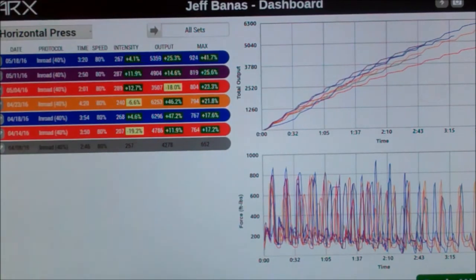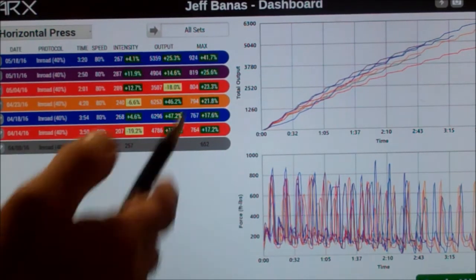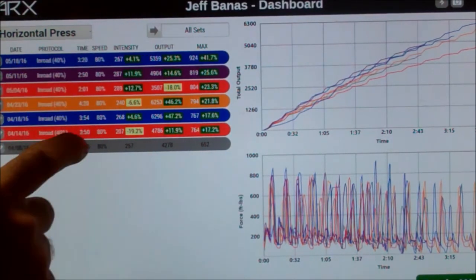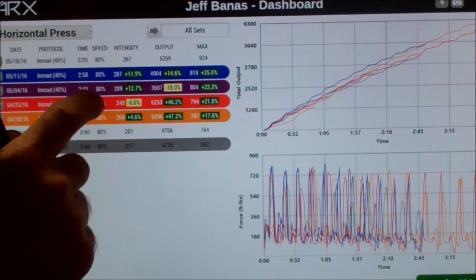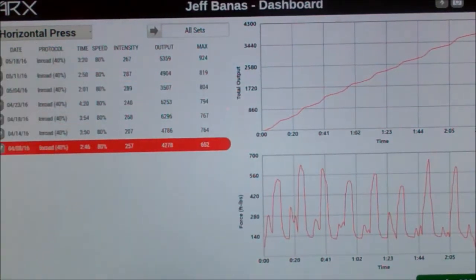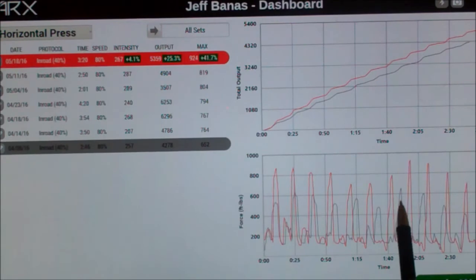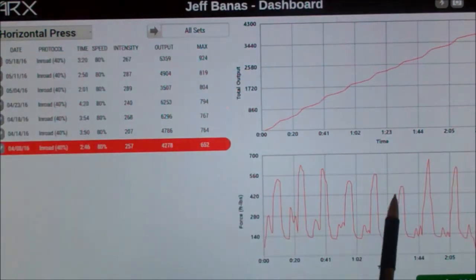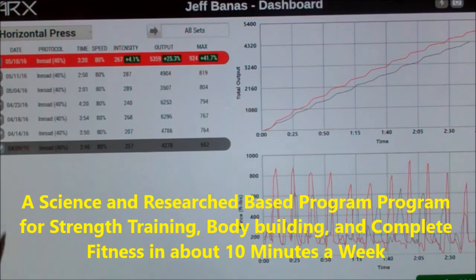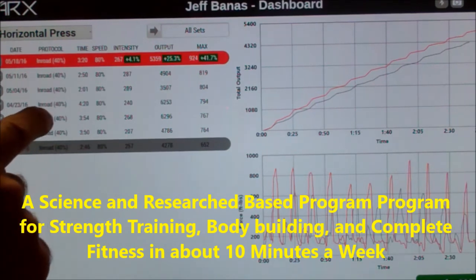It's a great way to track rehab and really track strength. If I don't go up, now we gotta look and see what's happening with recovery. What's really neat about this is we can take those away — my first workout compared to my last one. You can see how my peaks over here — here's my first workout — now look at my peaks, they're so much bigger, and I'm doing more reps. So if you're interested in getting stronger, there's no denying it.